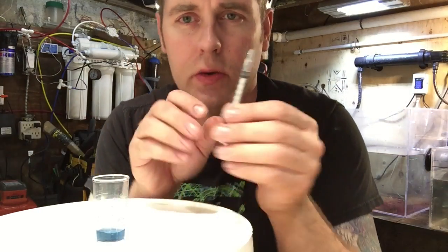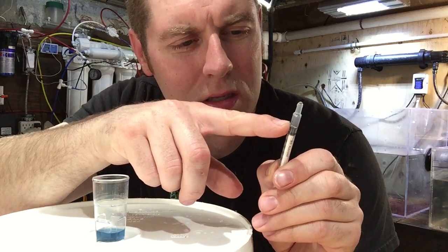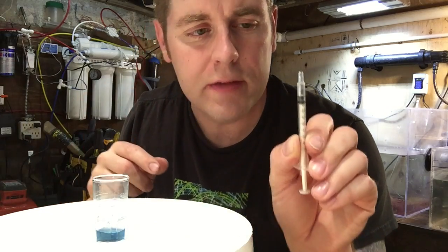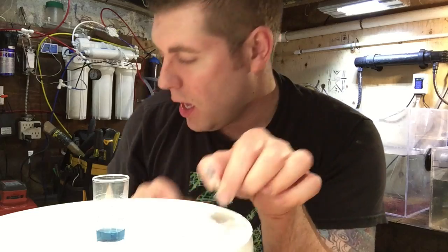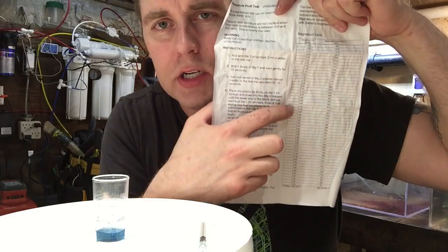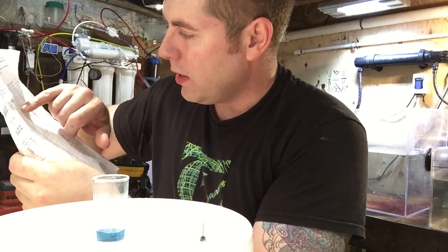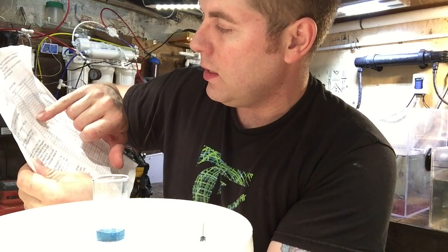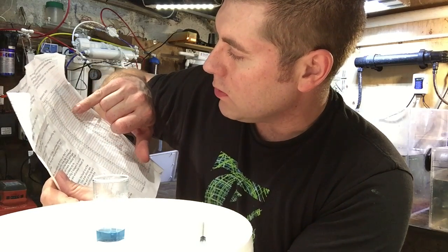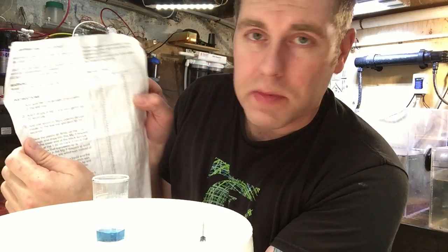So now we can read the syringe. If I read it, it's in increments of five, so I'm at 0.15. Now you take your 0.15 and use the magnesium chart that comes in the box — it shows you all the numbers. Looking for 0.015, I'm at between 14 and 16 on the chart, which gives me about 1260 parts per million of magnesium in my tank.